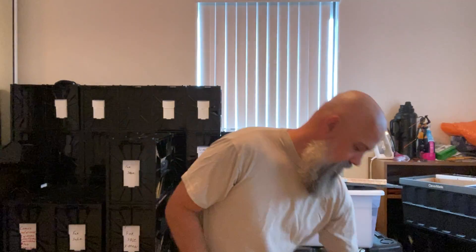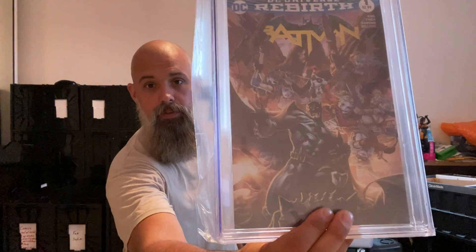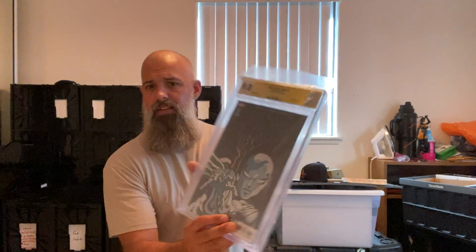Another 9.6 — Amazing Spider-Man number one from September 2018, and on the cover she's one of my favorites: Felicia Hardy. Batman number one from the Rebirth 2016 — Philip Tan did the cover on this one too, absolutely gorgeous. Back to Donny Cates — I wasn't too impressed with the cover art on this one personally, but the story is kick-ass, the story is great.